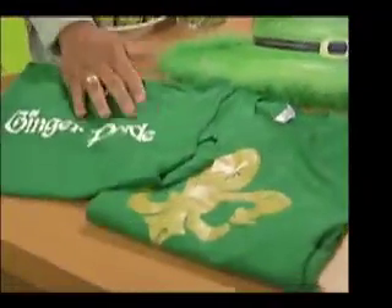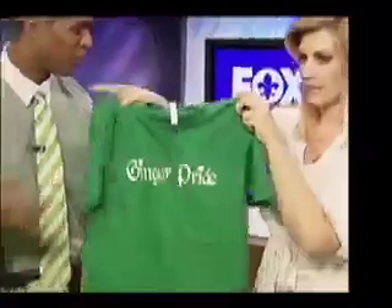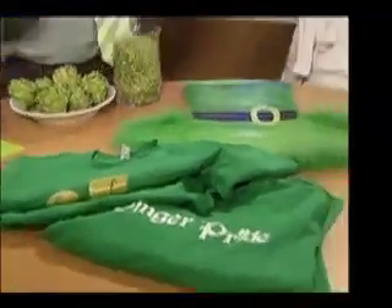T-shirts are really great. This is from a place called Storyville on Magazine Street — 'Ginger Pride,' and it's a unisex T-shirt so you can wear it all year; it doesn't have to just be worn for St. Patrick's Day. The Fleur-de-Li... everybody has to go out and buy clothing for St. Patty's Day because green is not the most flattering color. Guys seem to like green, but girls don't really have green.